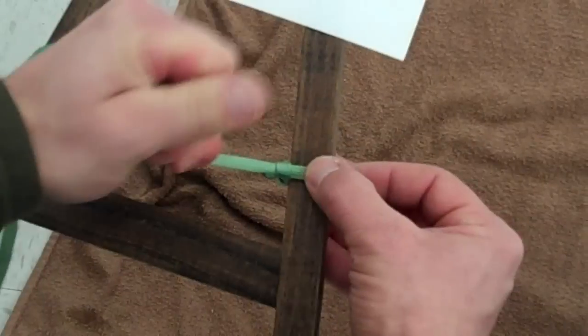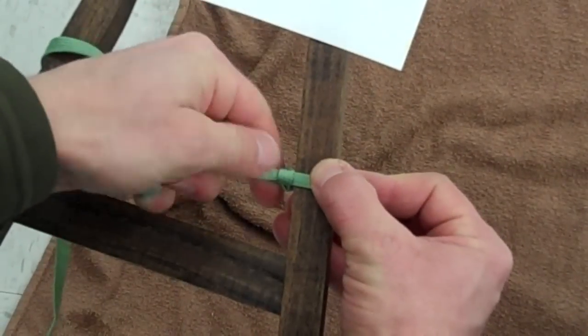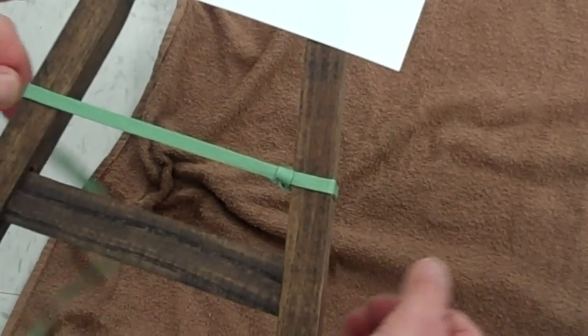Once this is done, prepare a pot. It's super straightforward. When you're finished,